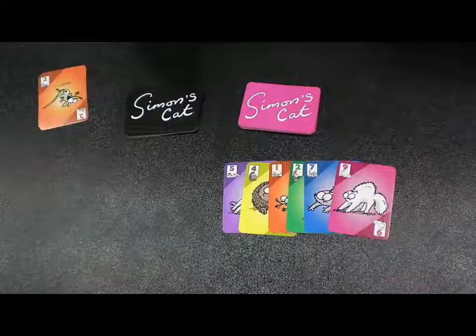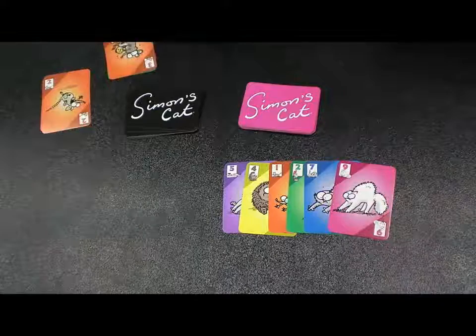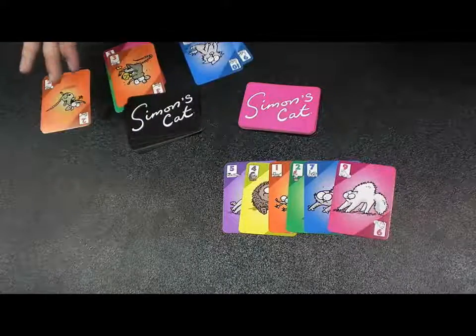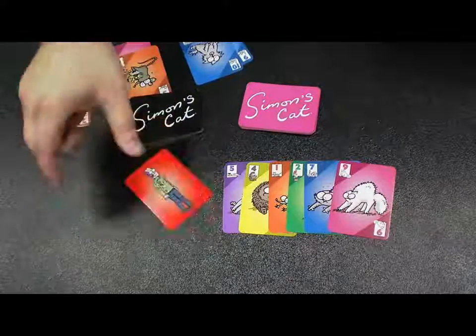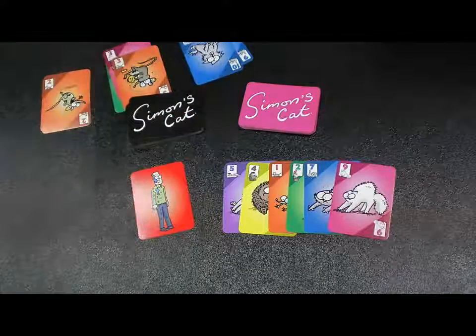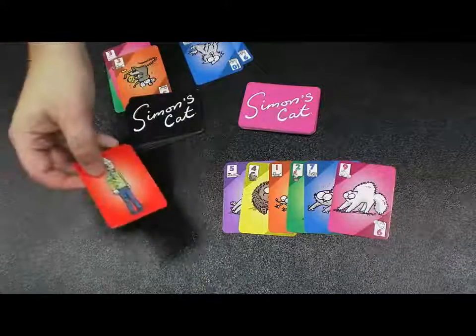You go around until all the cards are out, and then at the end of the round — let's say I have all these stacks over here, I've made a lot of messes — I would get blamed for that mess. The person with the most messes at the end of the round gets a blame card from Simon. Simon has found that cat out. Even though everyone else made messes too, you're the one that got blamed for it. So you get one blame card.